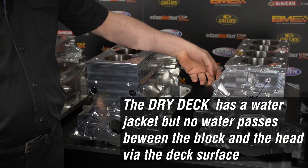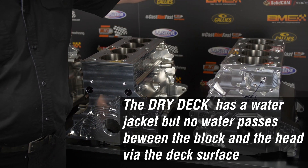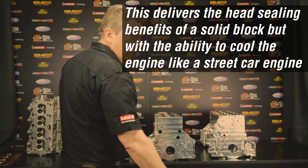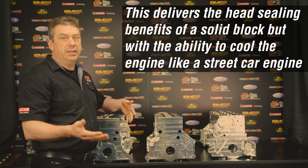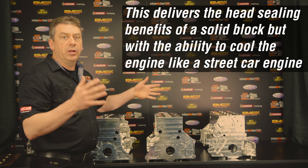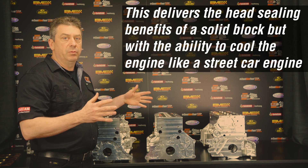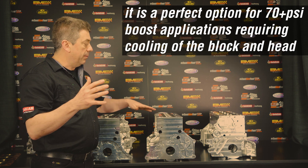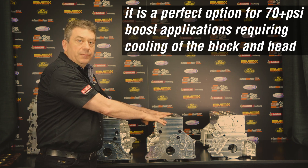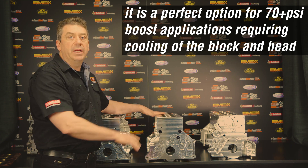With the dry deck, water can't run from the block into the head through the head gasket — it has to come out of the block and go into the head separately. The reason we do this is so we can have a very high boost application with extreme loads on the head gasket, but set it up like a drag race head gasket while still having a water-cooled engine.